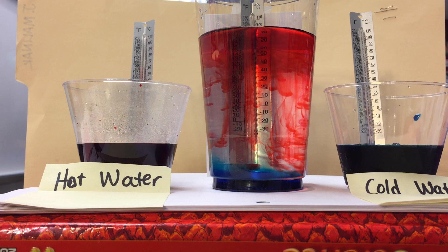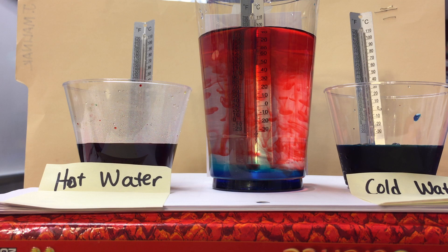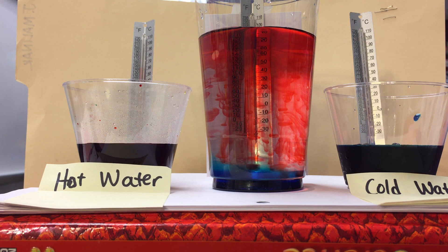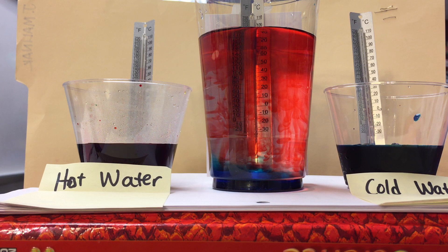Eventually, if we leave this for a very long time, all the water will mix and become light purple, and it will become the same temperature throughout. However, it's already been quite a few seconds, and still you can see the warm water is at the top and the cold water is at the bottom. Some of that water is mixing with the medium-temperatured water, and it's starting to fill in in the center.